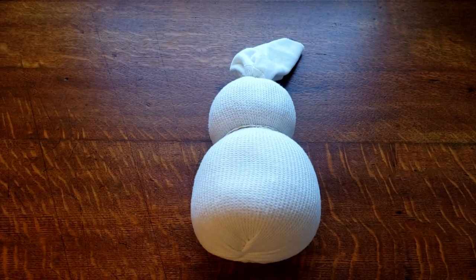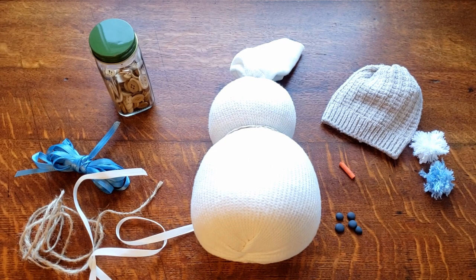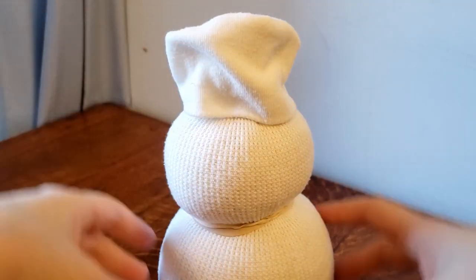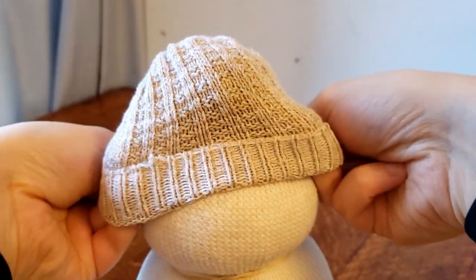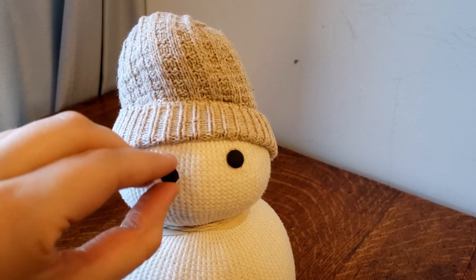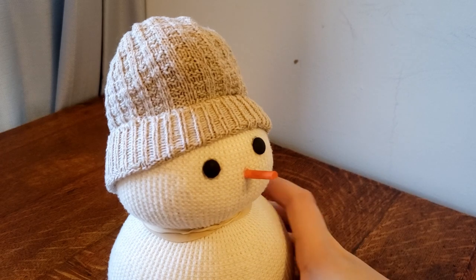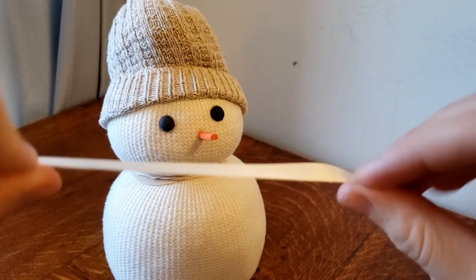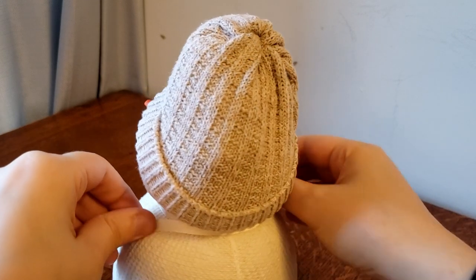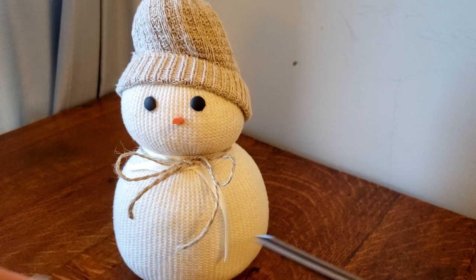We now have all the parts to our snowman: the body, the hat, pom-poms, ribbon and string for the scarf, buttons, the eyes, and the little carrot nose. Let's put this little guy together. You can trim the extra sleeve off the top, but if you just fold it over, it actually adds more poof and volume to the hat. Pull out your hot glue gun again — that works best. Attach the eyes, attach the nose. For the scarf, I'm taking some white ribbon and just wrapping it around and loosely tying it to cover the rubber band. Then I'm coming back in with some twine and tying a little bow to add an extra layer. Then just add the buttons.